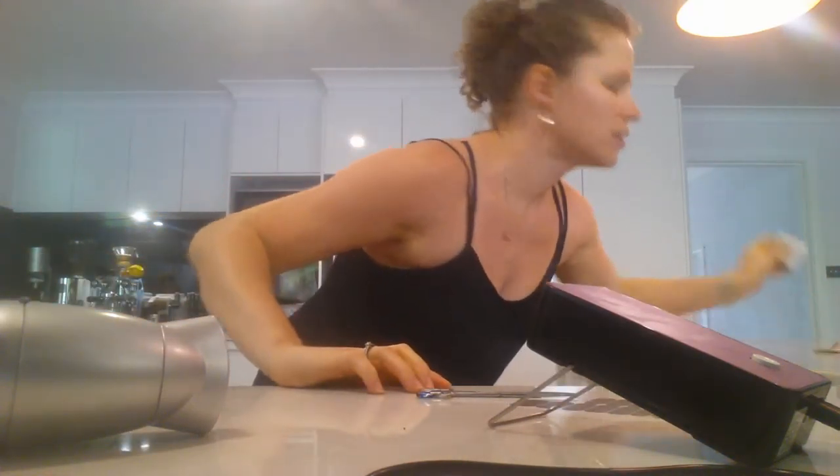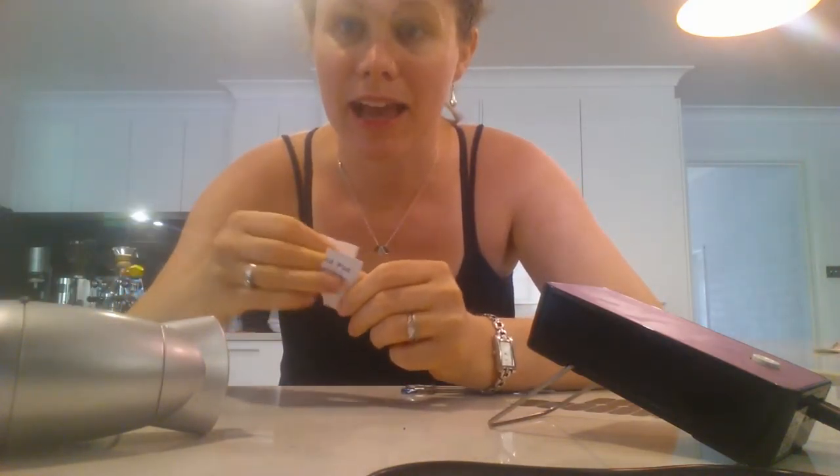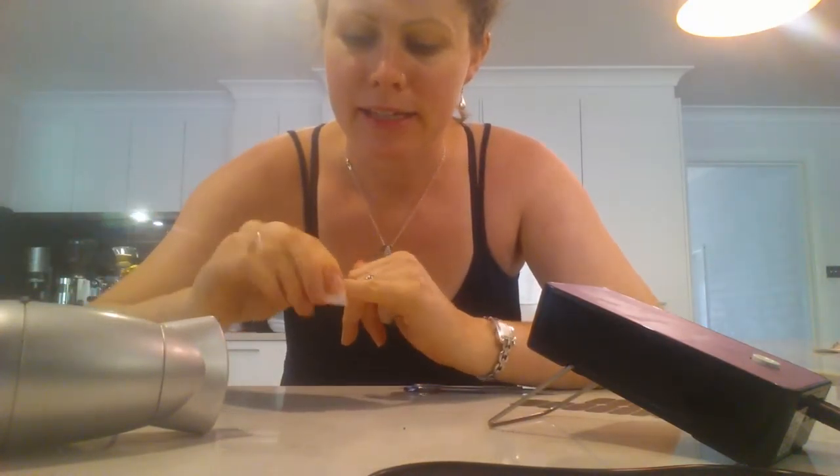Hi guys, I'm Amanda and I'm just going to show you the difference between using the little mini heater and using a hairdryer. I've prepped my nails and all that stuff, I've just got to do the last little alcohol wipe on these two nails and then we're good to go.